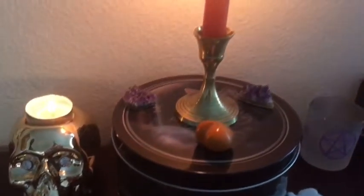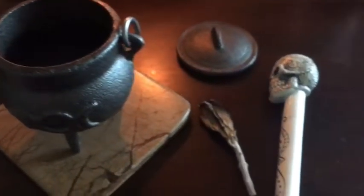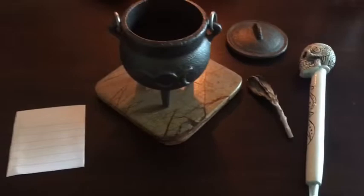Now, let's get into it. I have an orange candle burning just for the season, but you'll need a white one for this. I like to burn dragon's blood when performing the spell. We need a cauldron, a piece of paper, and if you would like to smudge yourself and your items before you start, then some sage and a pen.